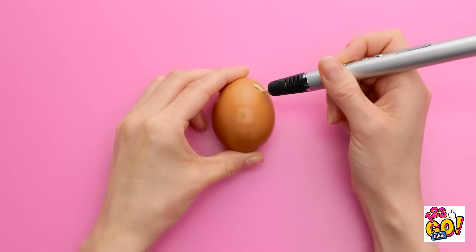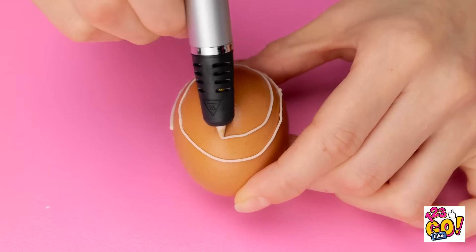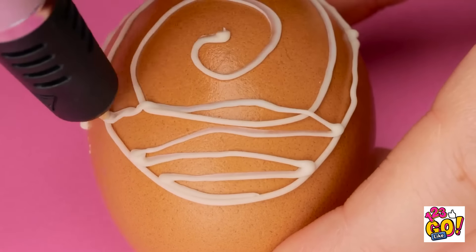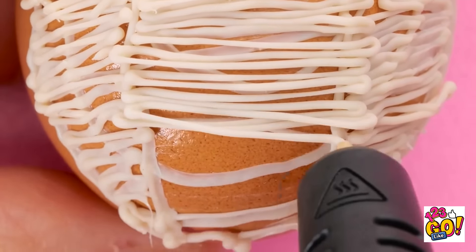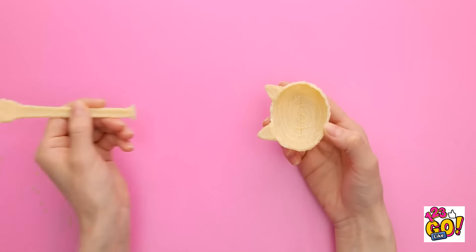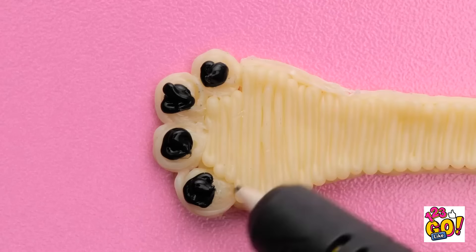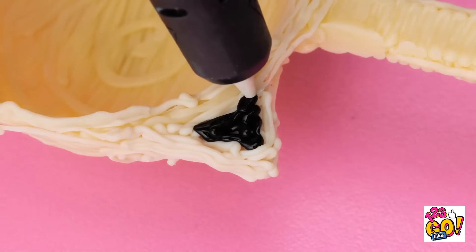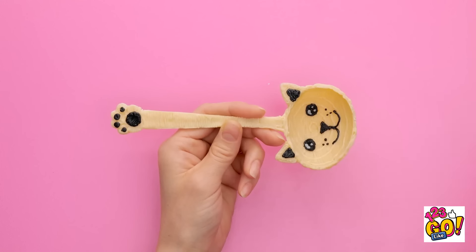Take an egg and use the 3D pen to draw around it. Create a spiral on the side of the egg, just like this. Then start to draw lines across the spiral. Start to fill it in. Once that's done, remove the plastic from the egg and attach a handle to it — you've now got a spoon. Then use the 3D pen to add some details. We're making a paw print. Add more details around the spoon. Finally, draw a face on the inside of the spoon.